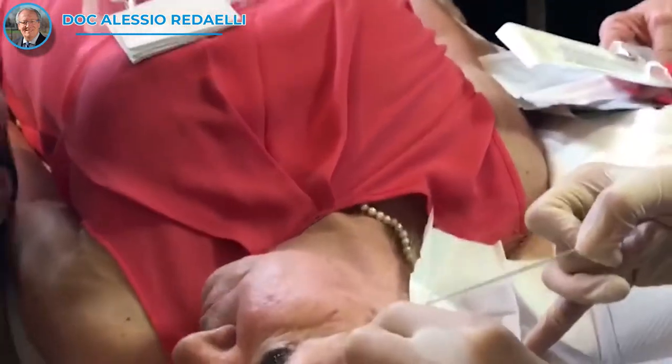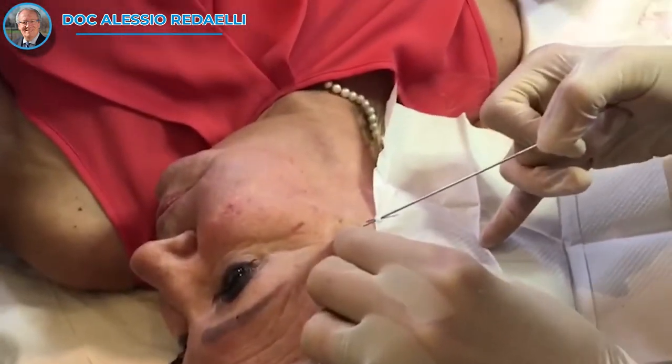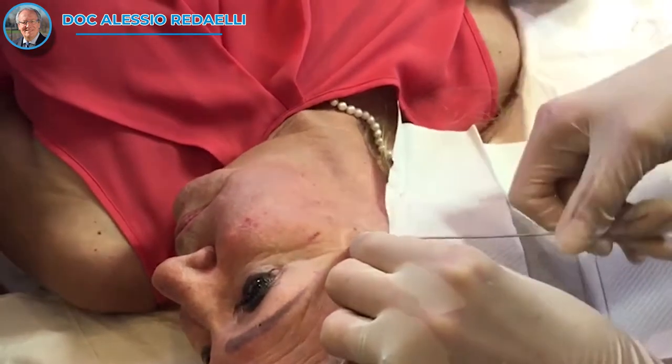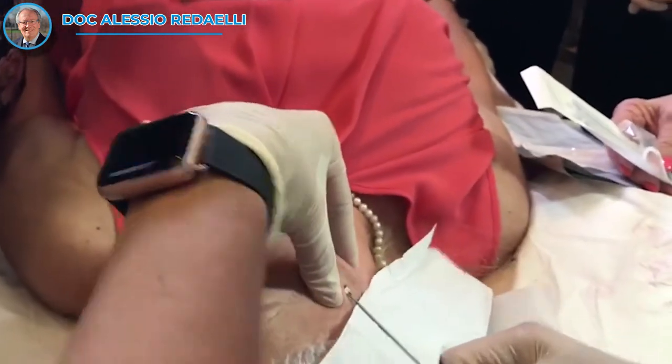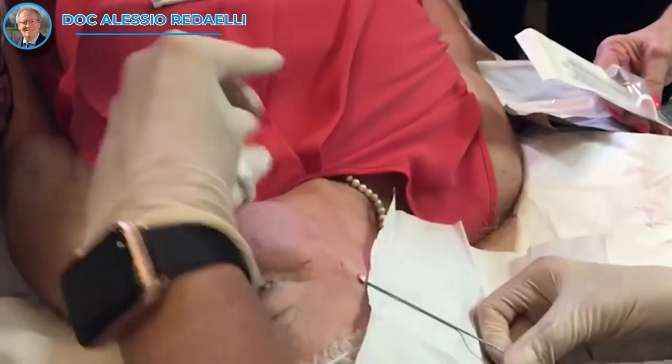My insert, it's a deeper plane, so you first insert perpendicular to the skin and then you change your angle. Now here I can feel the zygomatic ligament — it's got quite strong tissue.